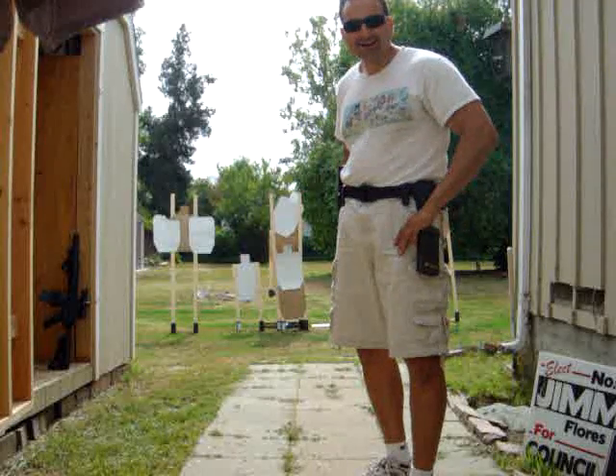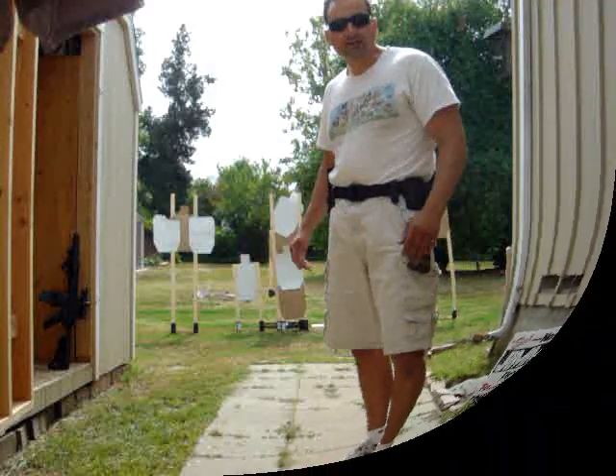Anyway, I hope you guys liked that and we'll talk to you soon. This is Jimmy with Rhino Tactical. Thanks, bye.